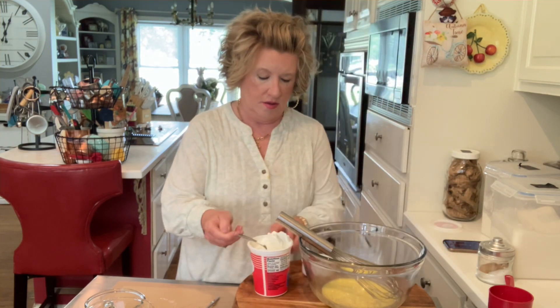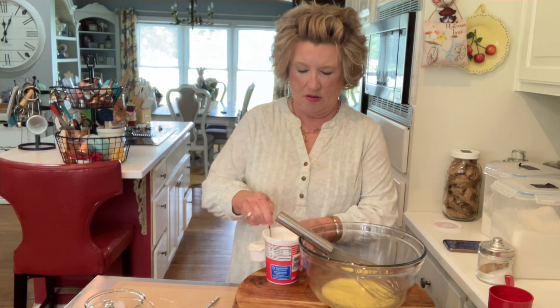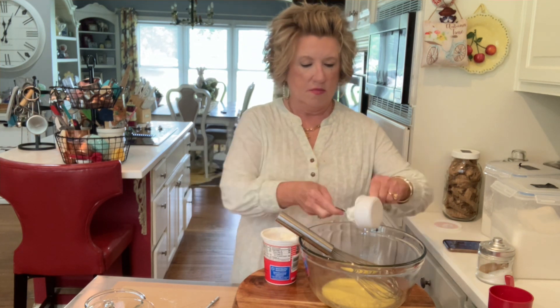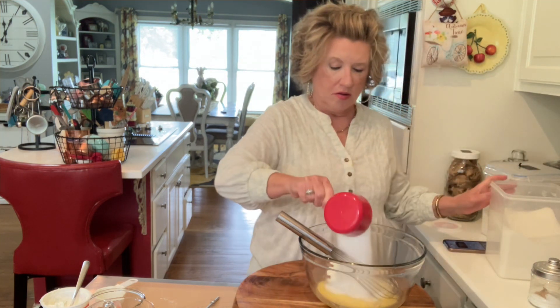Now we are going to make our filling. We need two eggs, one half cup of sour cream, just a pinch of salt, one cup of sugar, and one third cup of all-purpose flour. We're just going to stir it in.